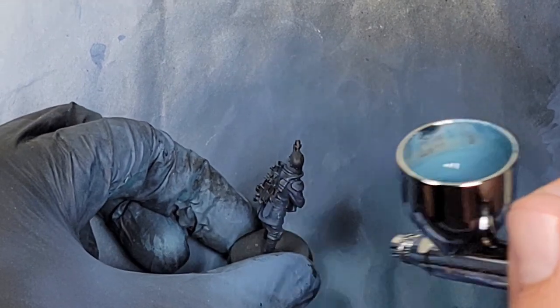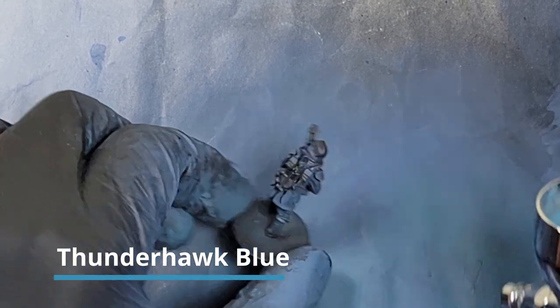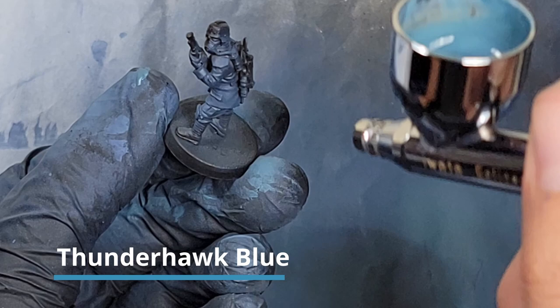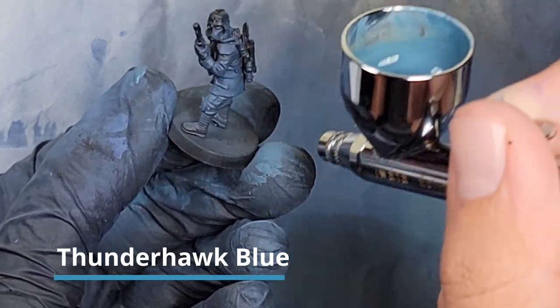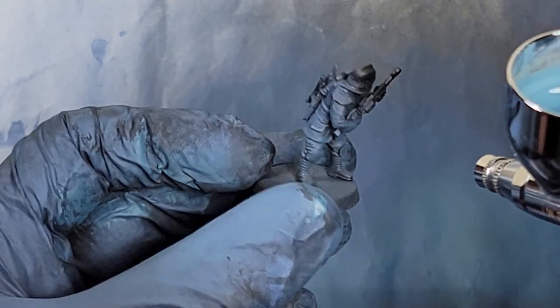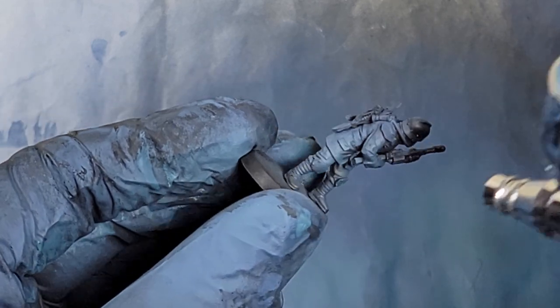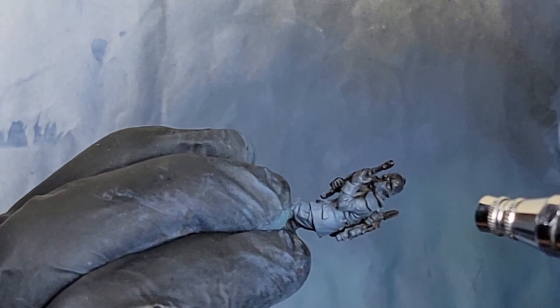Then I take Thunderhawk Blue and add that to the Fang, building it up slowly so that natural light effect starts to take shape on the coat of this model. Make sure you don't coat everything completely flat or you're going to lose all the shading we've been doing. Make sure you get extra opacity on the tops of arms and at the bottom of the coat. Try to leave that shadow underneath the armpit and underneath the folds of the clothing.